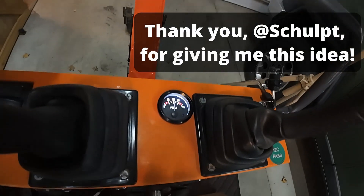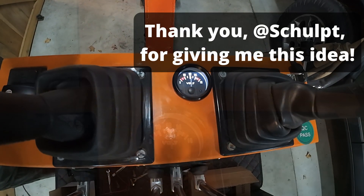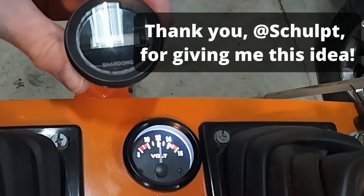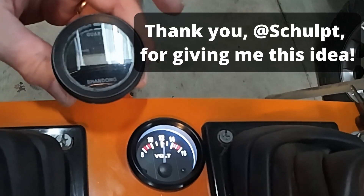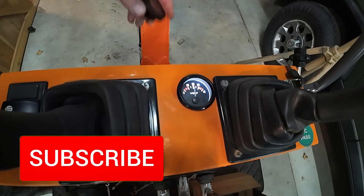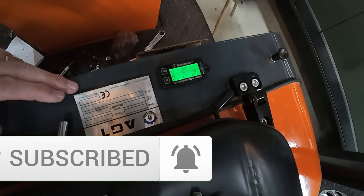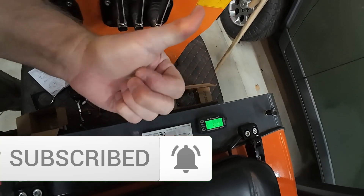I'm going to give a shout out right here to the viewer — thank you so much for giving me this great idea of the perfect way to fill the hole that this broken one came out of. So now I've got my wonderful meter there and this one here, we are good to go. That's awesome.